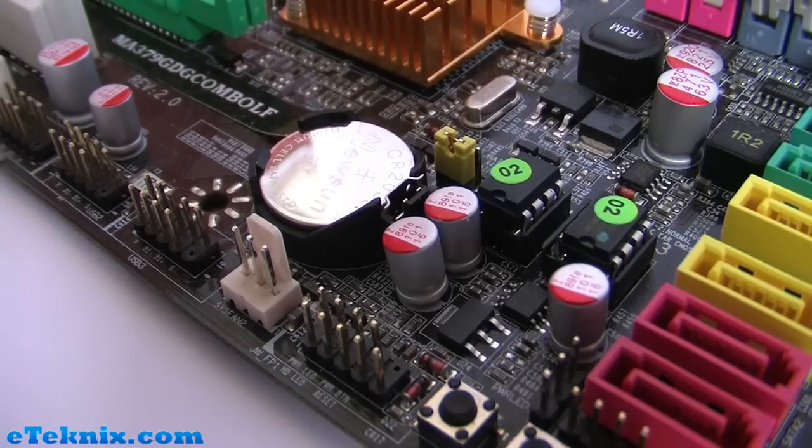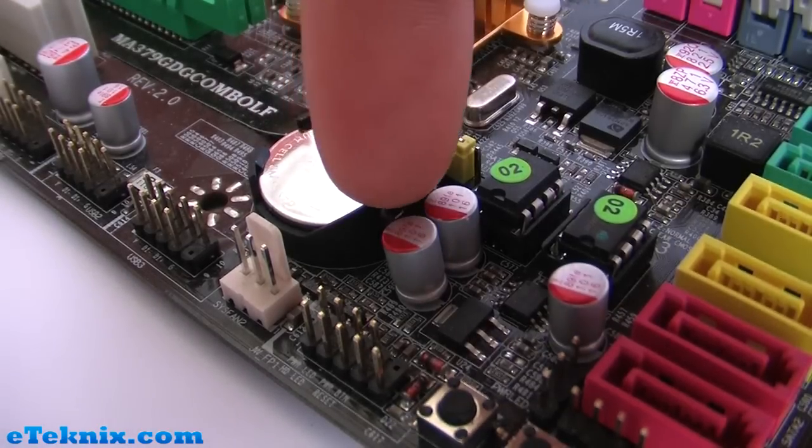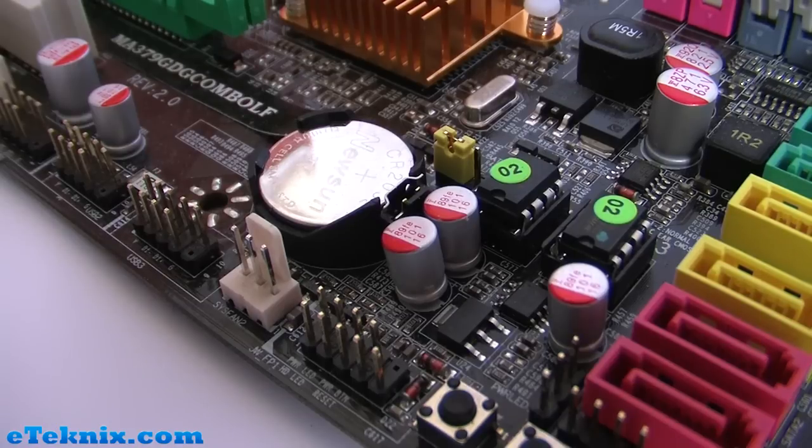Sometimes on a rare occasion resetting CMOS won't actually take any effect. If this does happen it's just a process of finding the battery and opening the latch so the battery comes out. What happens is the battery generally holds quite a small amount of data, so sometimes resetting CMOS won't take effect and it will be a matter of taking the battery out.